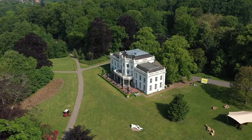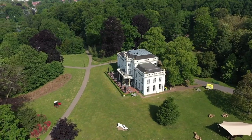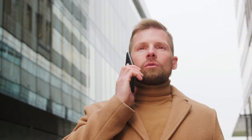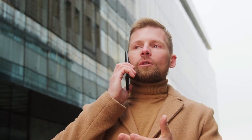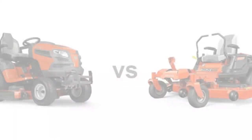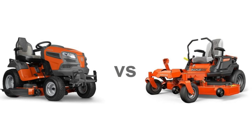If you have a lawn and want to keep it looking good at all times, then it is important that you find an effective method to mow your lawn and keep it tidy. While getting a lawn service company for your yard work is costly and you'll need to keep calling them every time the grass overgrows, the answer is getting yourself a lawn mower. But the problem is choosing between zero turn and lawn tractors — it isn't that easy.